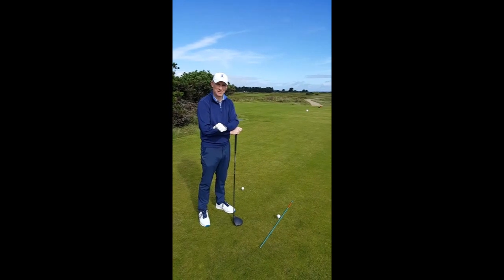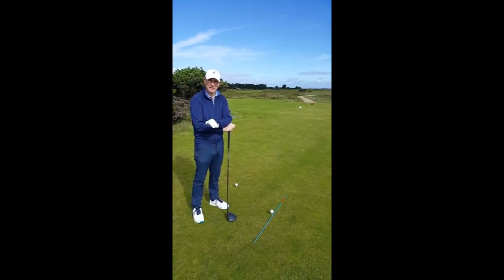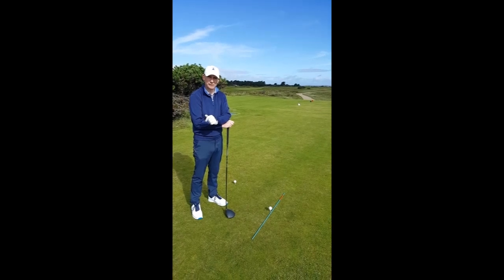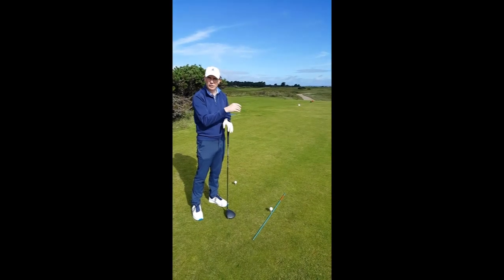Hi, Jamie O'Sullivan here, a PGA professional in Rosslare. I would like to welcome you here to the fifth hole. Today I am going to talk to you about how to try and hit a fade shot. The wind today is coming in off the sea and I want to try and hit a little fade to hold it up against the wind.